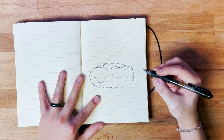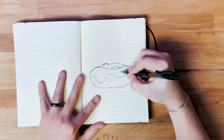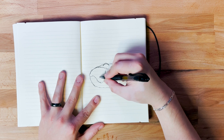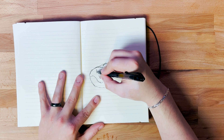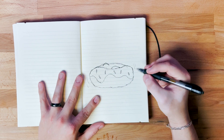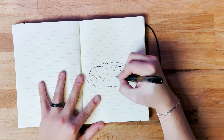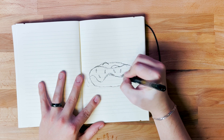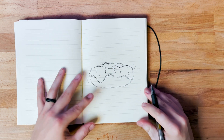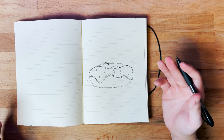Right now we're just getting a base so when I bring it over to the iPad it makes a little bit more sense. Maybe some accent lines just for reference when I bring it in, and maybe a little bit of shadow so I know where to add shadow when vectorizing. Obviously this doesn't look good — it's not supposed to. It's just a reference for when I'm illustrating. I'm going to take a picture on my iPad and then we'll start illustrating.